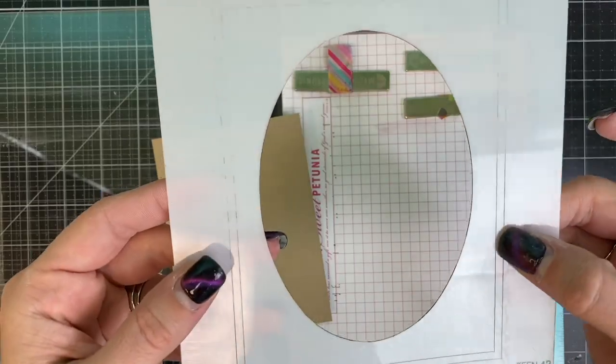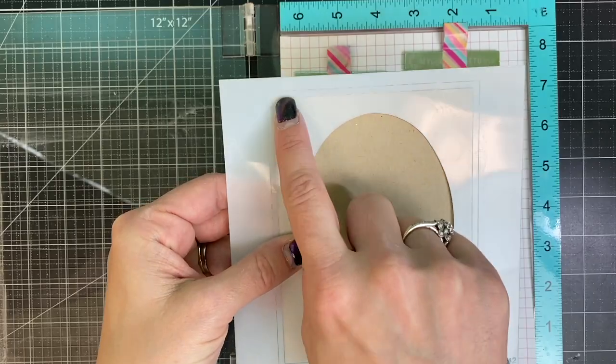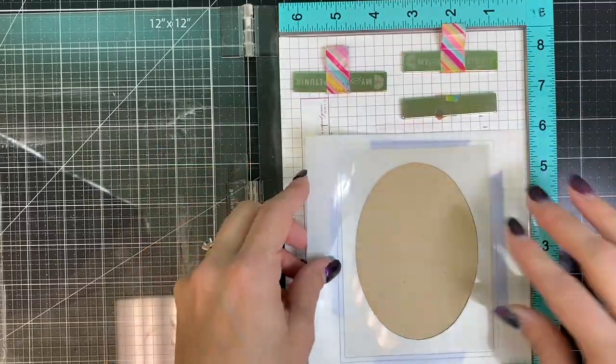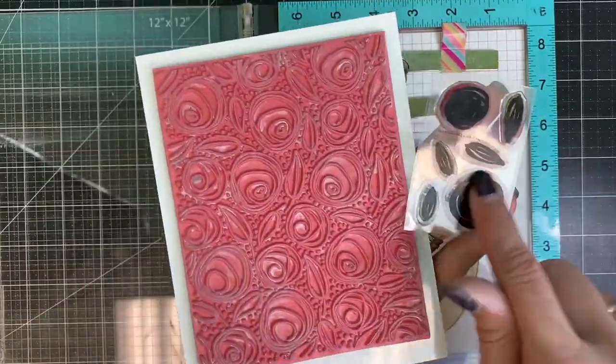I'm going to start with the larger size of the oval masking stencil, applying my cardstock behind using those etched lines to make sure that oval is perfectly centered. I've taped that down with purple tape on the back of the stencil and then I'm going to place the stamp over the top.